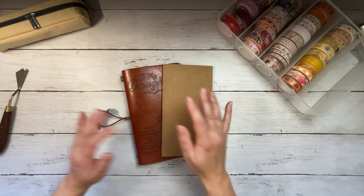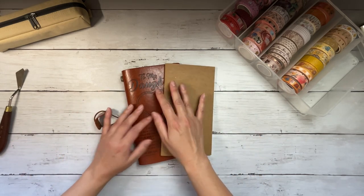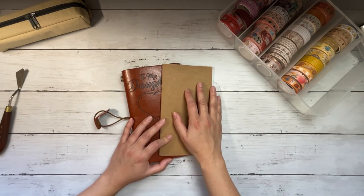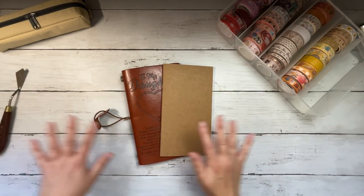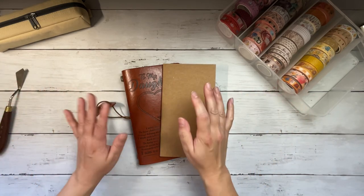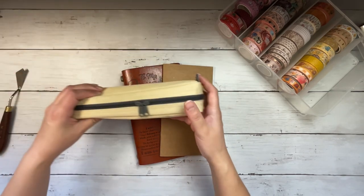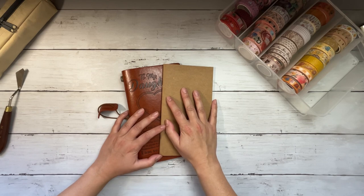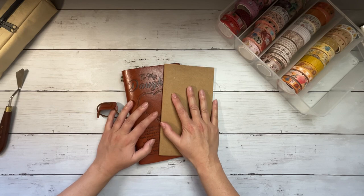I'm going to share how I store my washi collection. I've tried the acrylic drawers that I'm sure you've seen many people use, and those are wonderful — I still have a couple of sets — but first off, I outgrew them. More importantly, I like to plan kind of all over the house or outside, and I really like to be able to take my washi tapes with me. I do have a small pouch for my monthly palette, but the container from Michaels I'm about to show you has been really, really helpful.